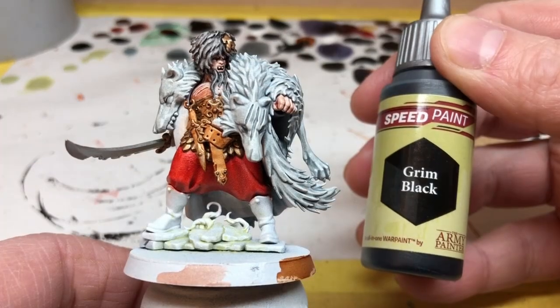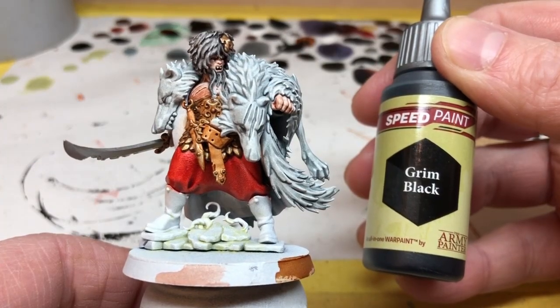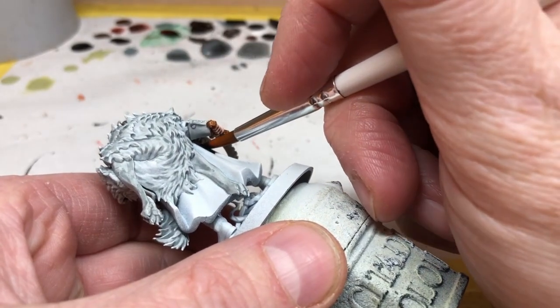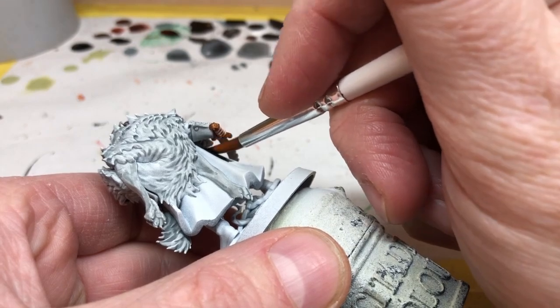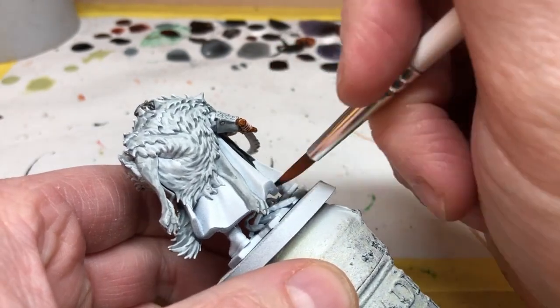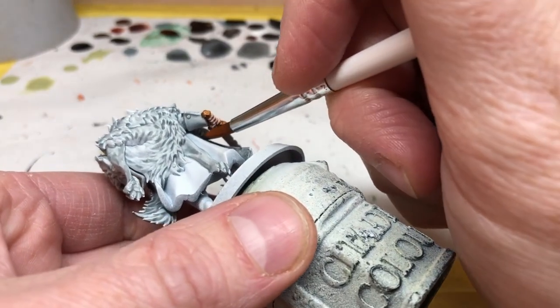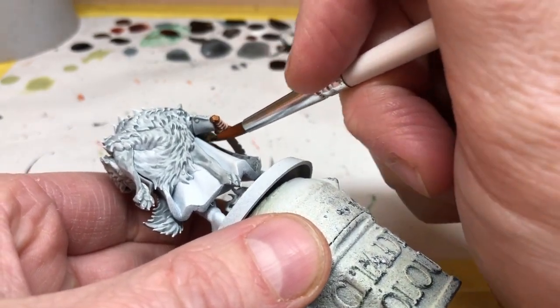We're going to use Grim Black — as I said, we're applying this to the cloak. I probably could have gone for a purple or something, but I like the idea of keeping the head vampire in blacks and grays and whites, with just that pop of color — the Blood Red on his trousers. In addition to the cloak, we're also going to put Grim Black on the boots.